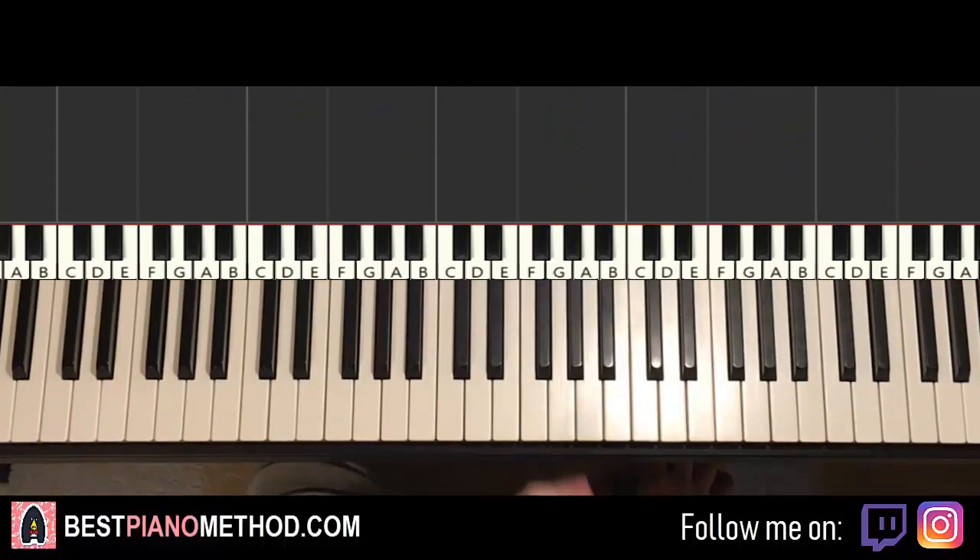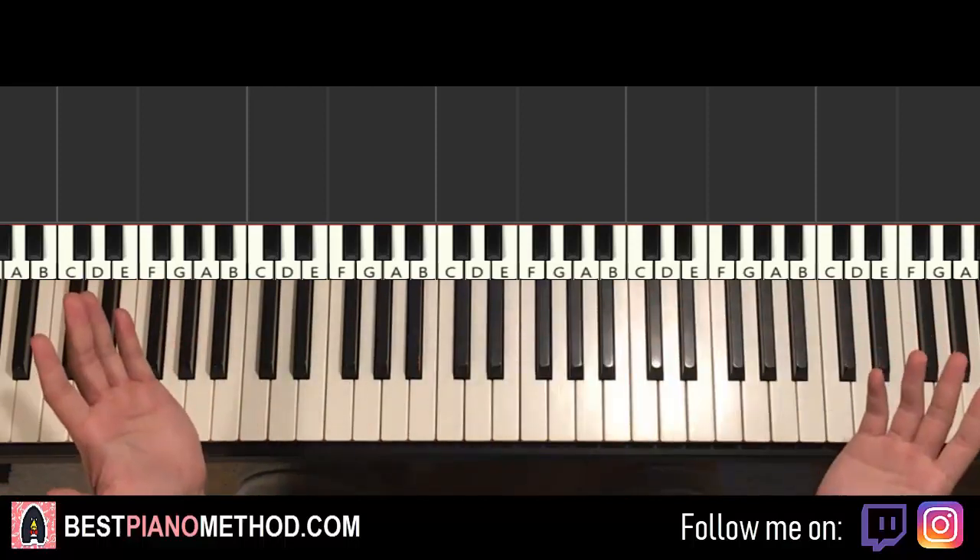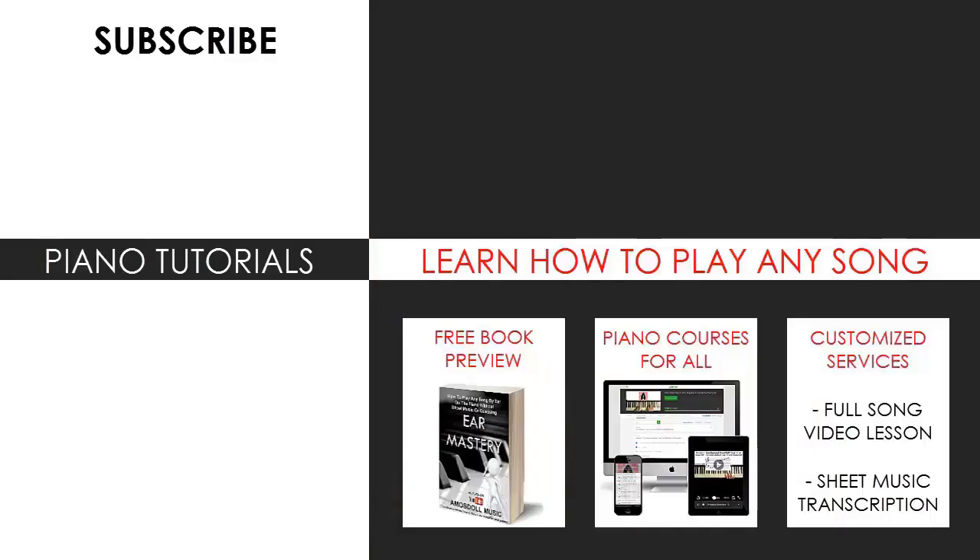That's pretty much it. I hope you enjoyed this lesson. If you did, make sure to check out the rest of my channel — I have multiple thousands of videos like these for you to enjoy and learn from. Most likely you can find your favourite song on my channel. Also check out my website BestPianoMethod.com, linked in the description below. You'll learn how to play by ear, improvise, read sheet music, and a lot of other cool stuff. See you next time, thanks for watching.